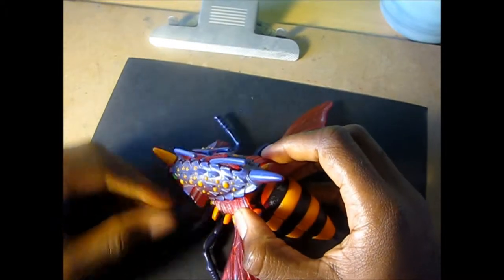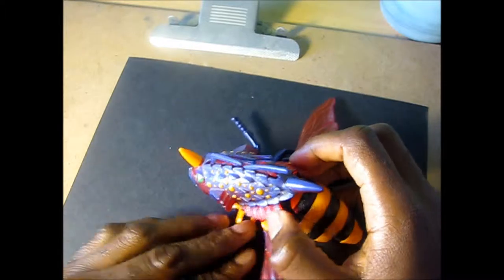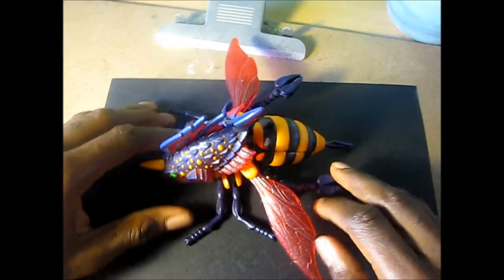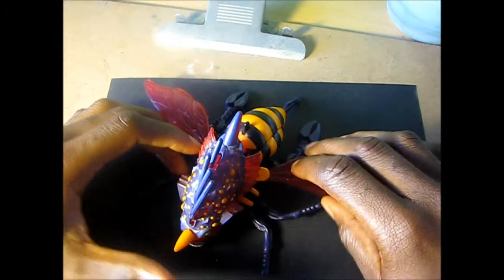You press down on his gill component right here and the head springs forward in a surprise attack. Then you just lock that back in place. So he's a versatile character when it comes to offense.